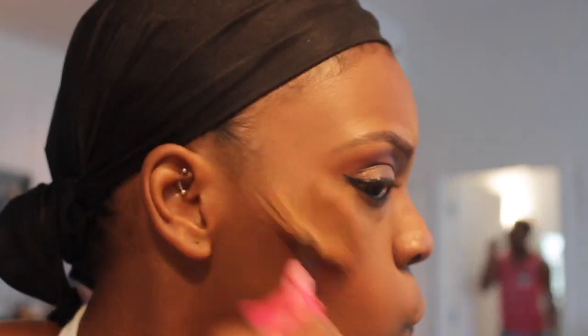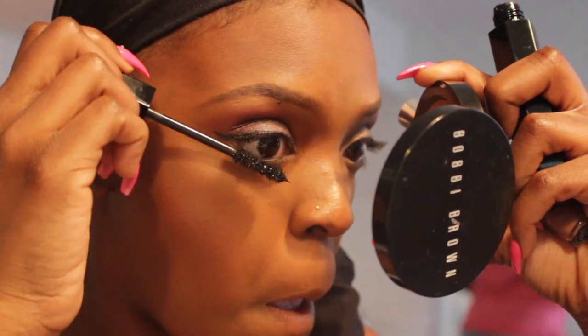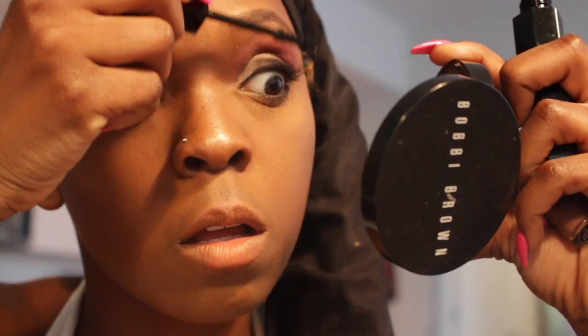I can use them for clients and I can use them for myself. A lot of people think it was strictly for a lighter skin tone, but I think she did a really good job with this palette as far as being universal for everyone.